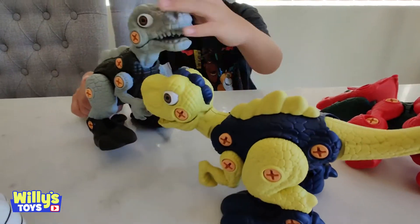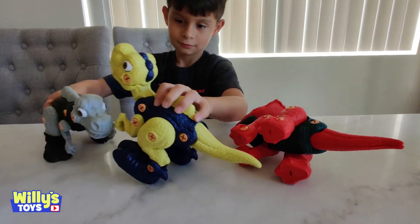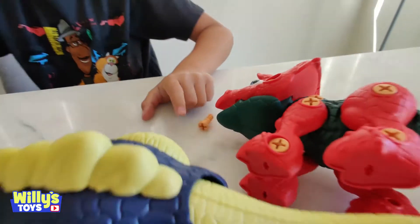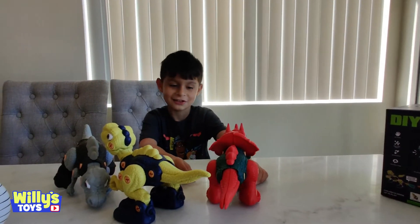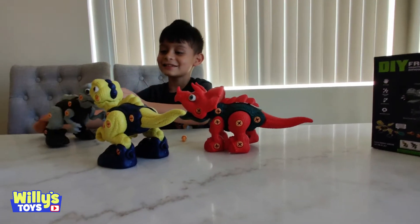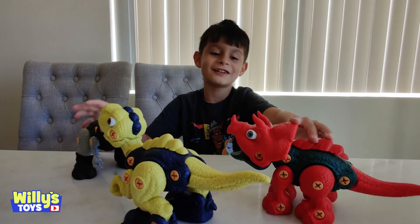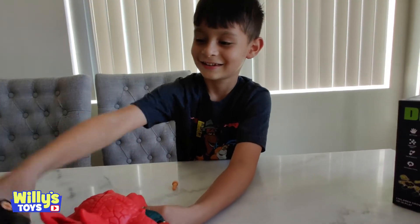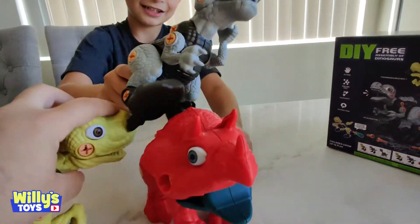One more dinosaur to go — the T-Rex, almighty Tyrannosaurus Rex. He looks horrifying without his head — it's like an alligator but with a dinosaur body. Let's get his head on. This is a Triceratops, this is T-Rex, and that's a Velociraptor. Velociraptor! They're gonna fight. This guy has a screw loose. Let's make a fight where if every screw falls off a dinosaur, it's gone!